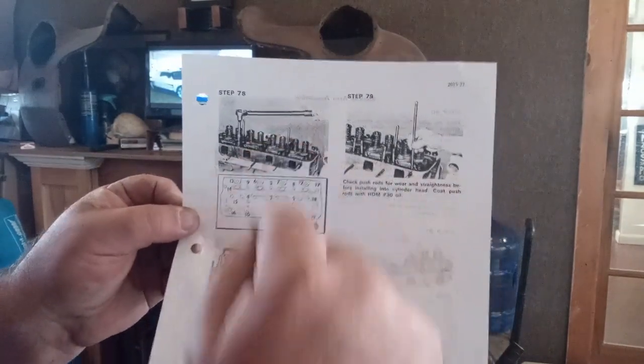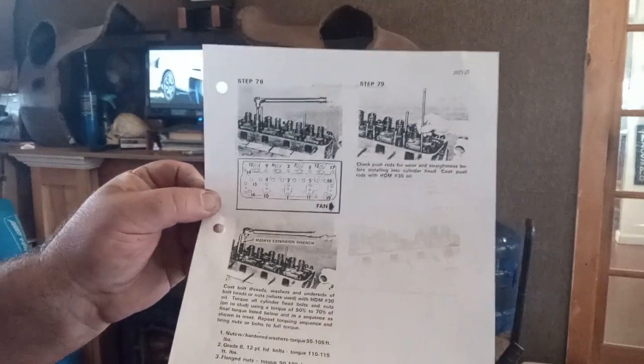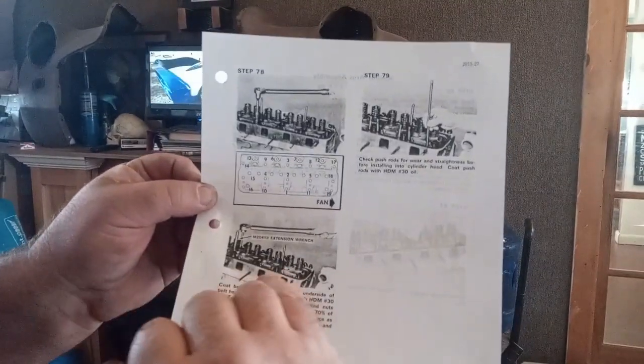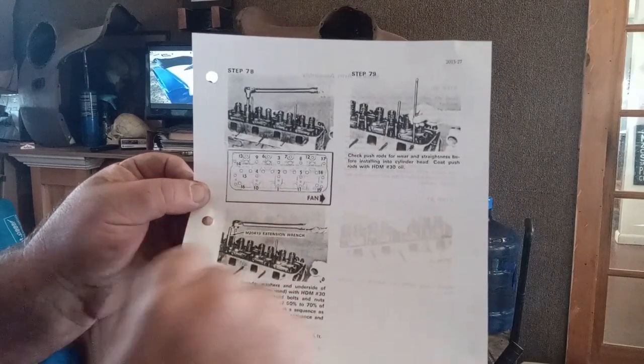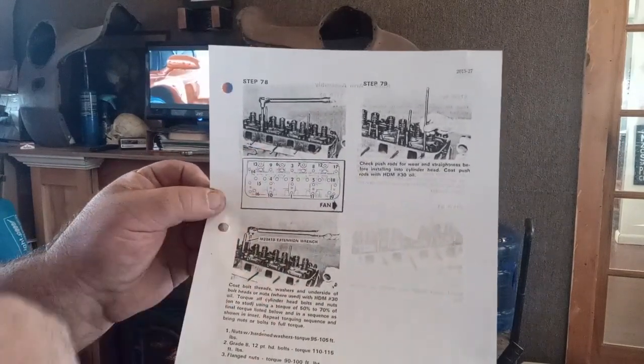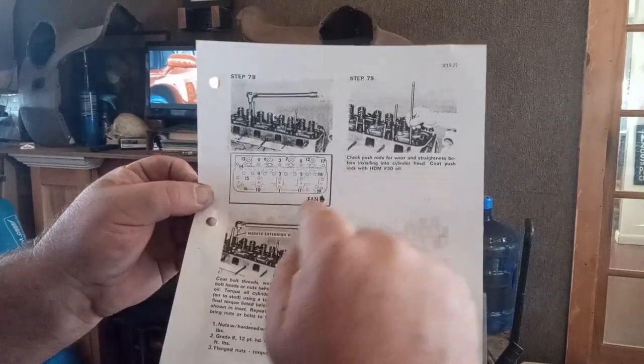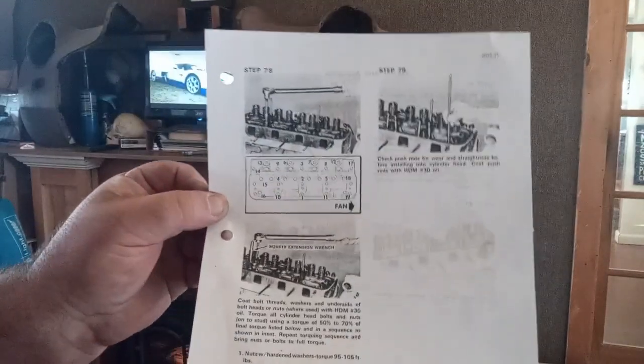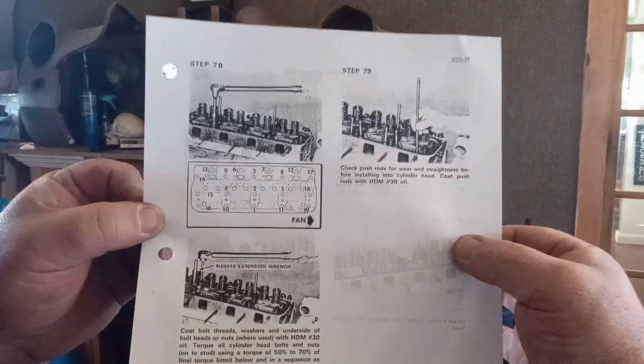You go 1, 2, 3, 4, 5, 6, 7, 8, 9, 10, 11, 12 in the specified order. They want you to torque it in sequence so that you don't warp the head. So there it is — the torque order and bolts.